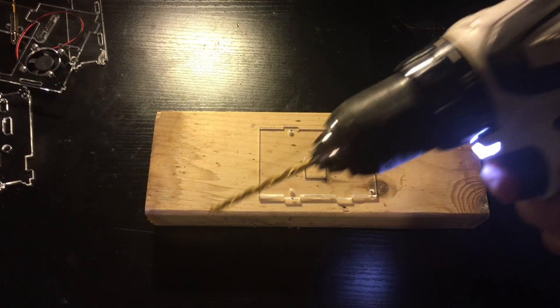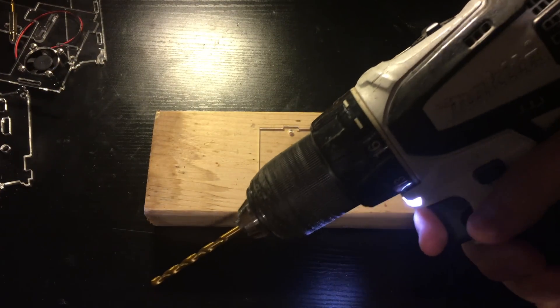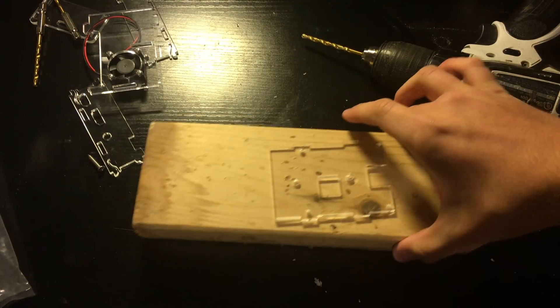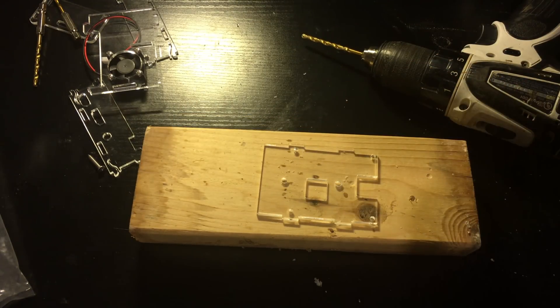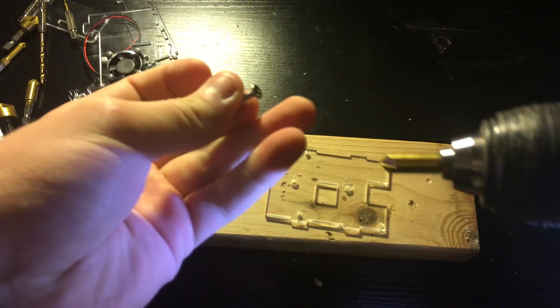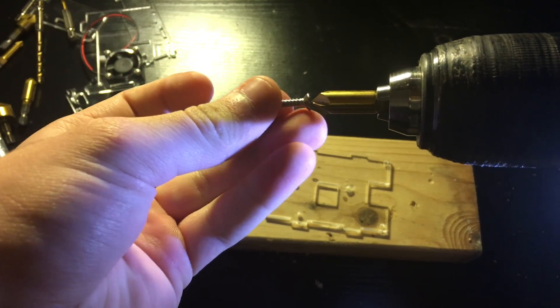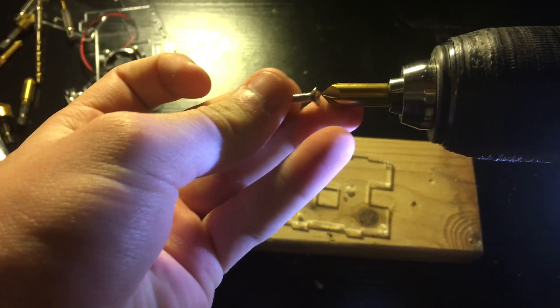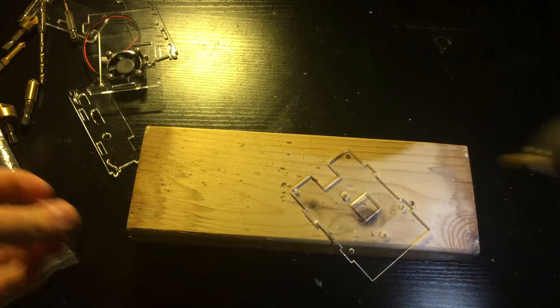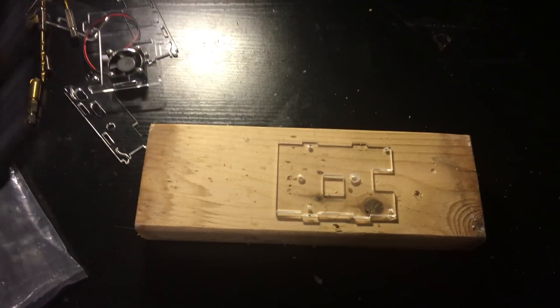Grab your drill and put in the drill bit. I am going to drill 2 holes for mounting. One is going to be in between the micro SD card hole and the square cutout. The other hole is going to be in between the left edge and the square. Once the holes are drilled, you are going to countersink them so they are flush with the case. I chose a countersink bit — size 8 — and found that it worked really well.